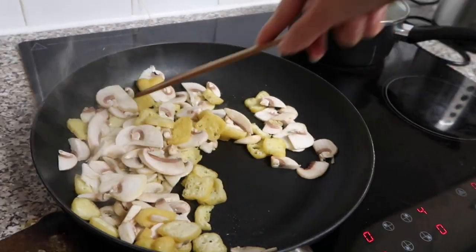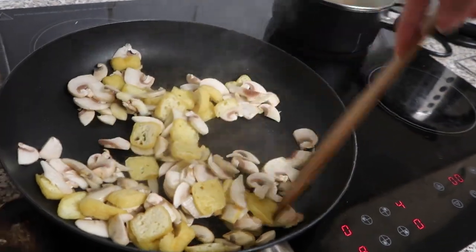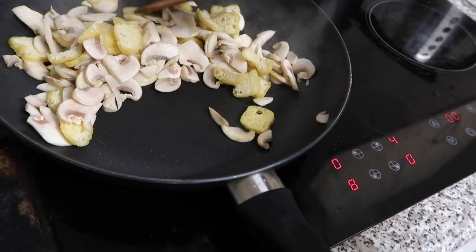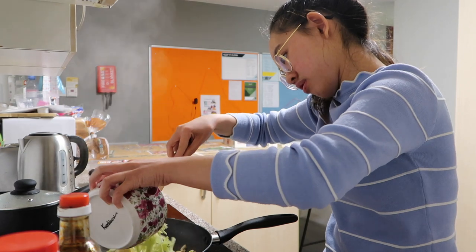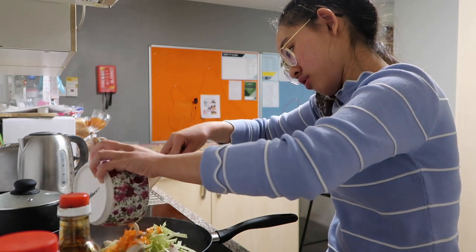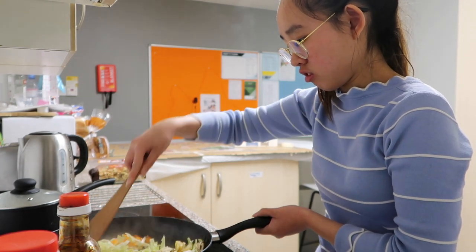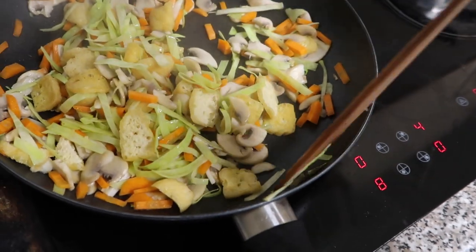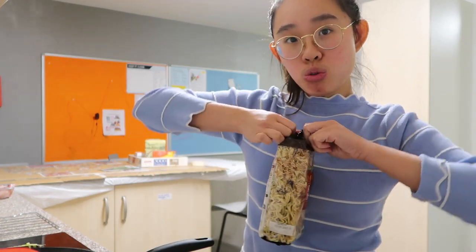This is a lot of mushrooms — you don't have to put so much, but my friend and I really love mushrooms, so it's up to you how much you want. Now we're adding in the cabbage. While we wait for the vegetables to be semi-done, I'm going to start boiling the noodles.